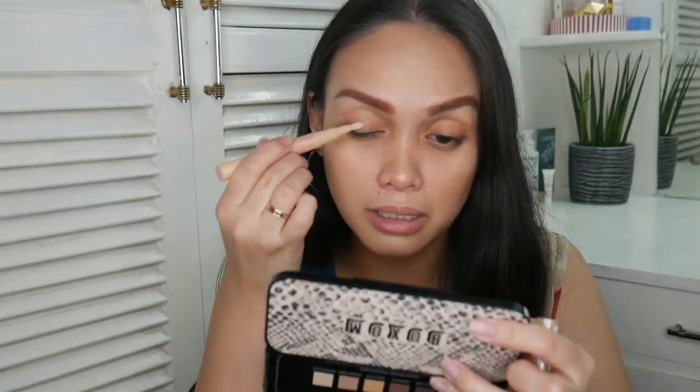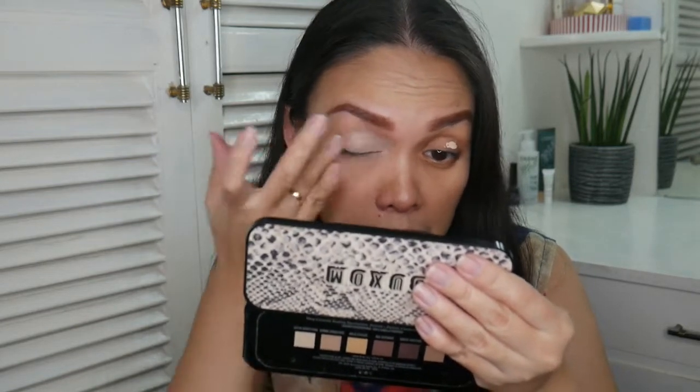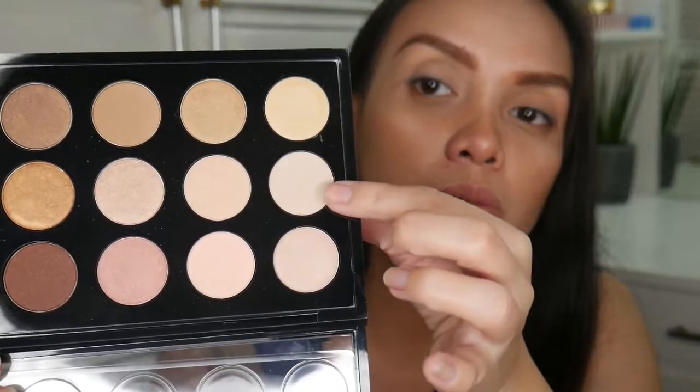So let's start with the makeup. For my eyes, I'm going for a neutral kind of look. First, as usual, I'm going to prime my eyes. I'm using this Essence concealer that I always use. Then I'm going to use this palette — this is also from MAC, their 15 warm neutral palette. I'm going to take this shade to set the concealer.